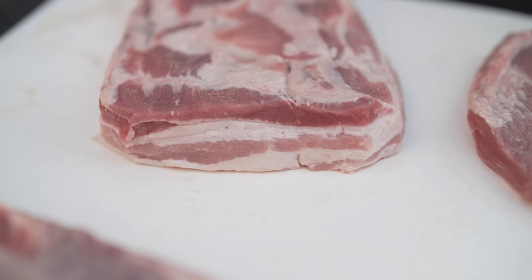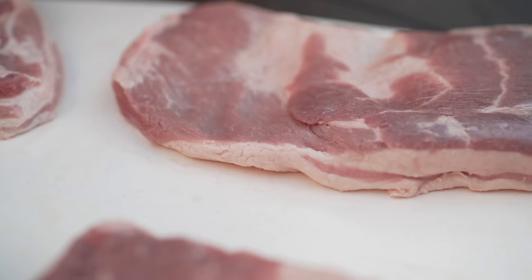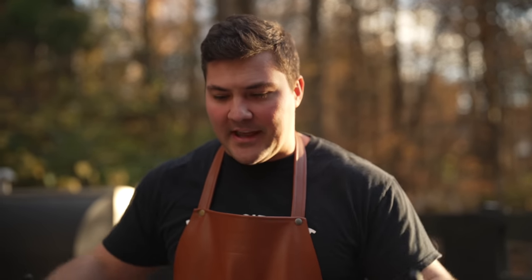I like to cut these into quarters because the thickness varies across the belly — this piece is pretty thick, this one not so thick. When I cook them, I don't want one huge piece where one part's done and one part's not. Doing it this way, I get pretty consistent cooking on each piece.